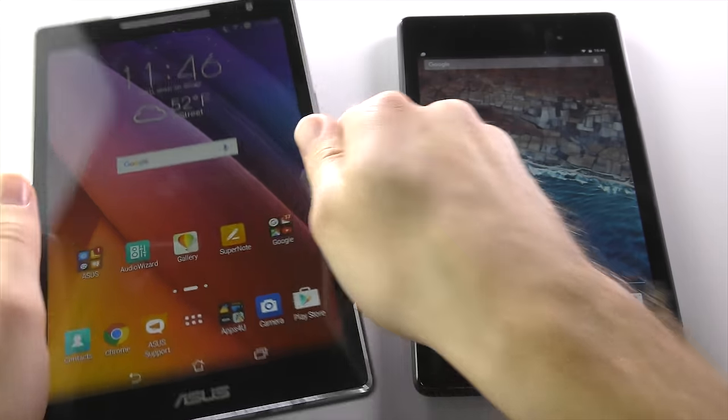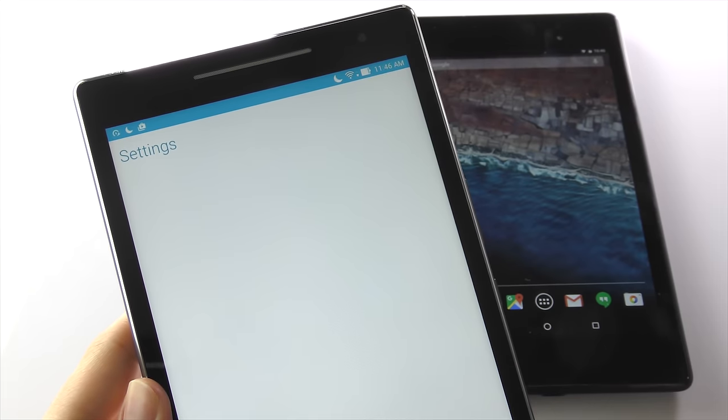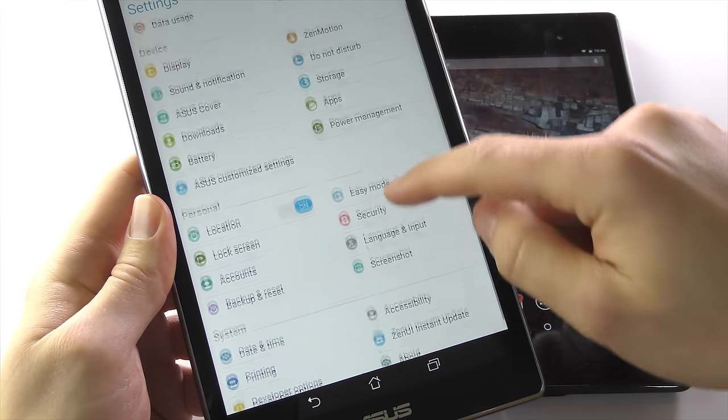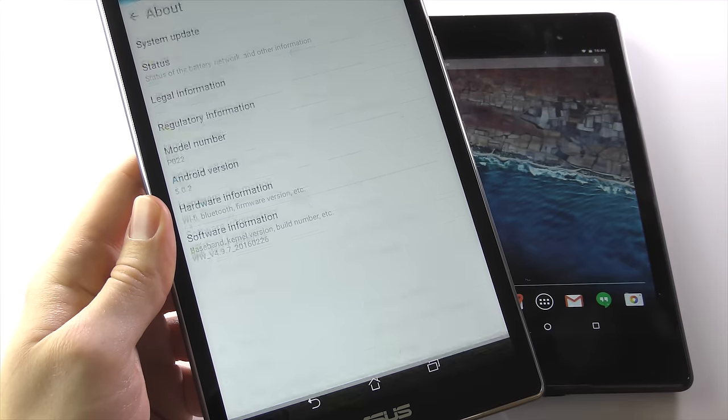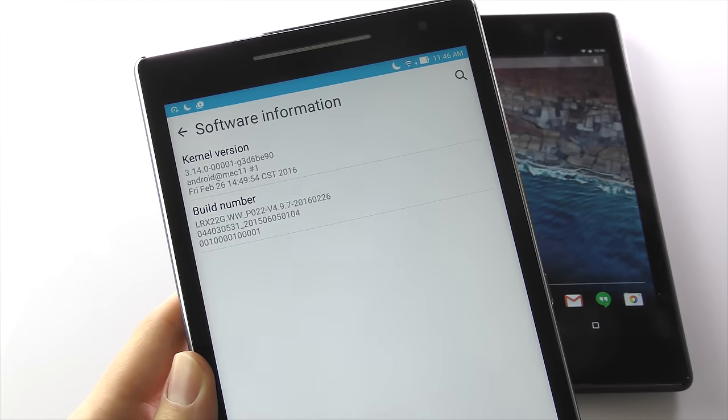The next tip is a little bit more complicated, but don't worry — anyone can do it and it only takes a few seconds. What we're going to do is reduce the length of animations you see when you tap on icons, open the app drawer, swipe between home screens and things like that. So go to your Settings app, scroll down to About Device.